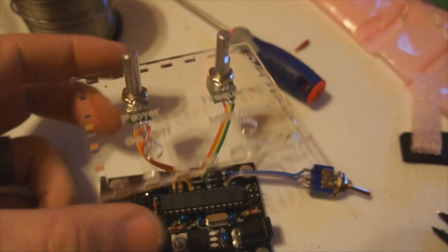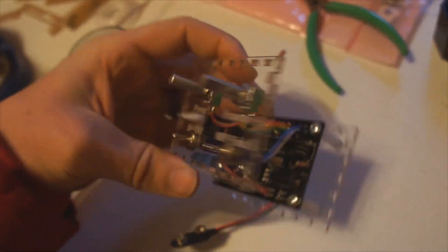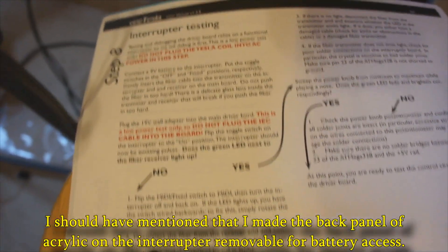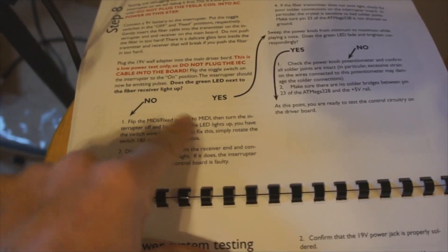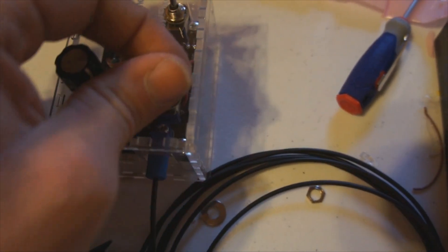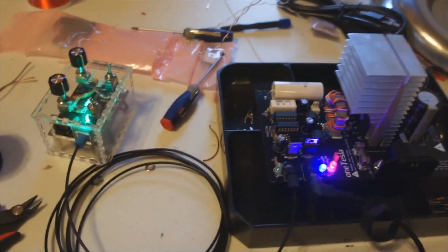Assembly is proceeding along nicely. I'm just looking at the pots for adjusting power and frequency, and the toggle switches for on and off — it's getting close. I've started the interrupter testing phase. The manual has a really nice step-by-step system — if things work correctly, move on; if not, work through the issues. The frequency signal comes through the fiber optic cable over to this board. When I flip it on, the green LED comes on and I can adjust the power and frequency. Things appear to be working correctly. We'll get this buttoned up and put in the housing.